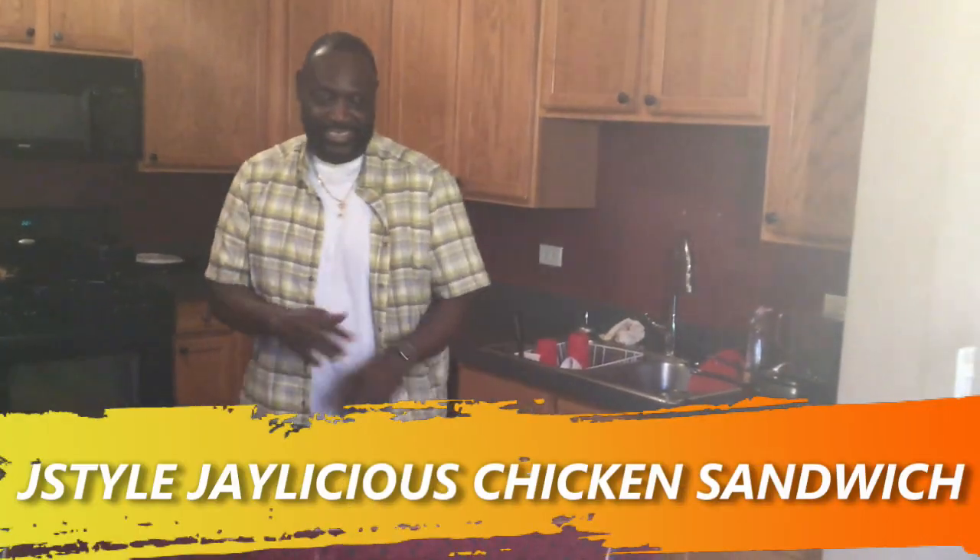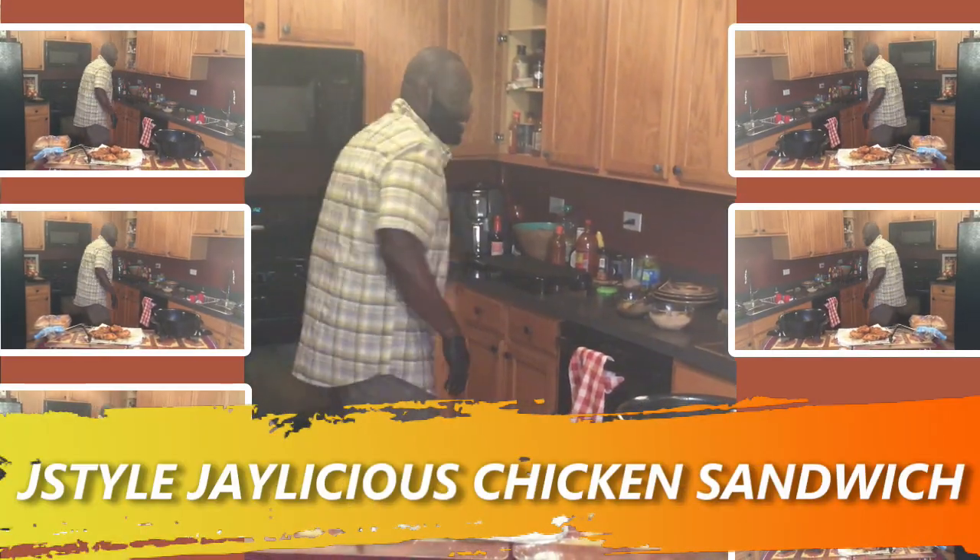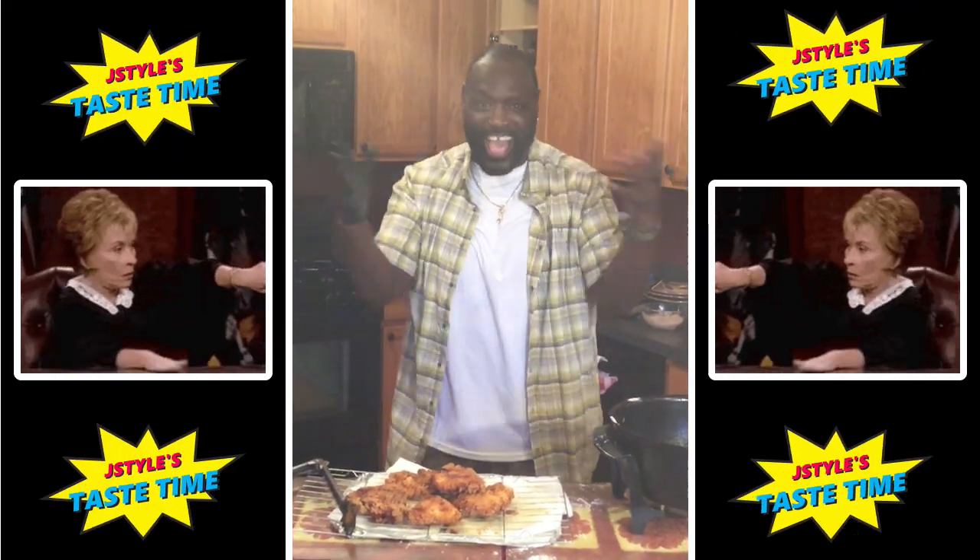Cut this baby in there — Chick-fil-A, Popeyes action, big style. Wait a minute — you know what time it is? It's taste time!